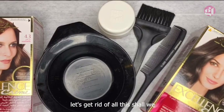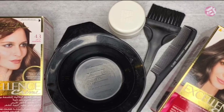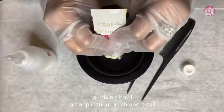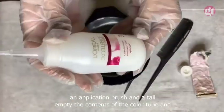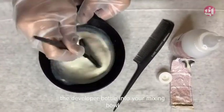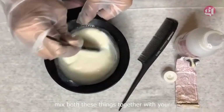You're going to need your desired color, a mixing bowl, an application brush, and a table. Empty the contents of the color tube and the developer bottle into your mixing bowl. Mix both things together with your application brush till you obtain a paste-like consistency.